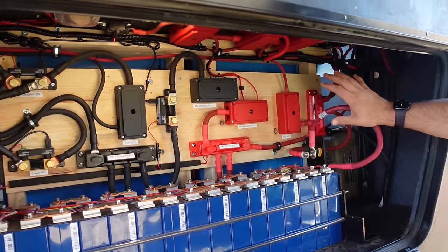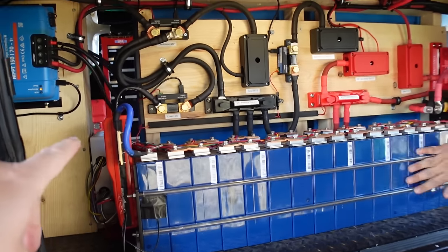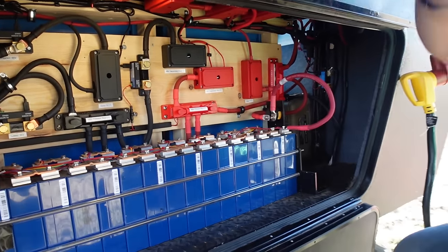All of the bus stuff is down here. Up above you've got the battery, the BMS, and this rack along with one shunt for that battery. There's a shelf up there that only fits so much.